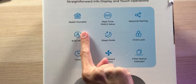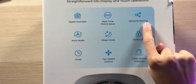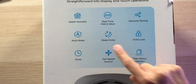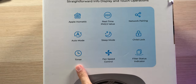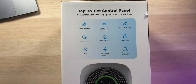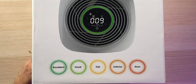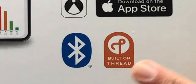This device supports Apple HomeKit, real-time PM2.5 values displayed on the unit itself, network pairing, auto mode that automatically ramps up the fans when air quality gets bad, sleep mode so it won't keep you up at night, a child lock, a timer, fan speed control, and a filter status indicator. There's also a ring of light that changes colors based on how good or bad your air quality is, and then works to fix it for you — all built on Thread and Bluetooth.